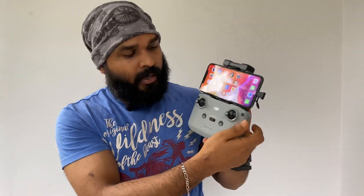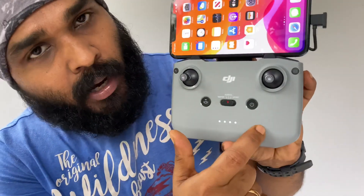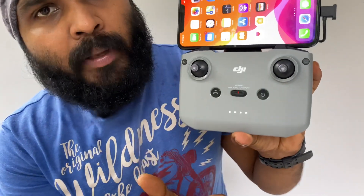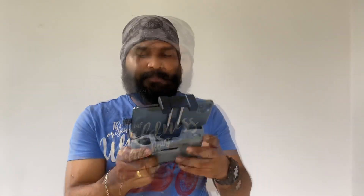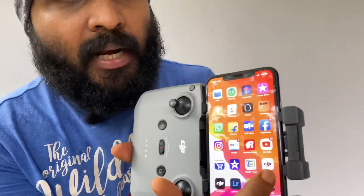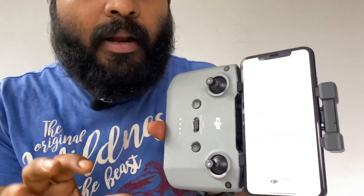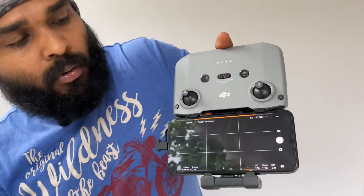Now we have to switch this on. Then we open the drone — press the power button and hold. There will be a beep sound. The app is DJI Fly. We install this application, then install using the QR code.